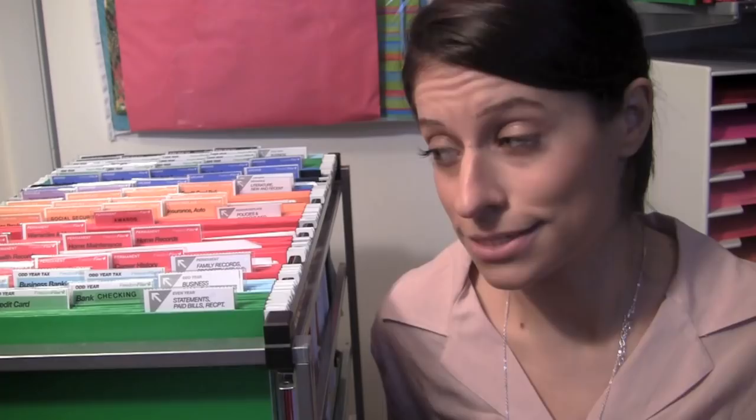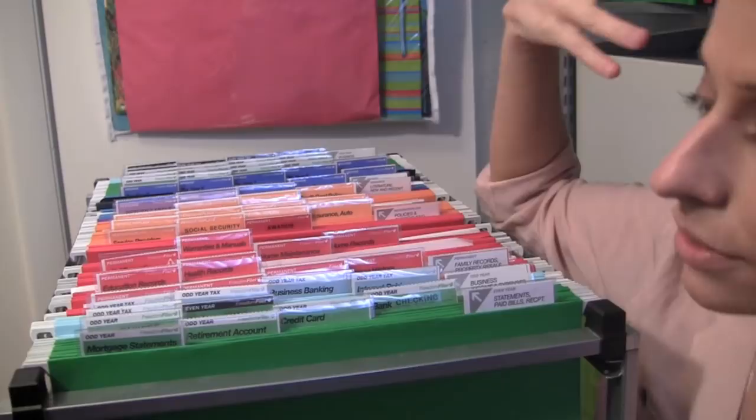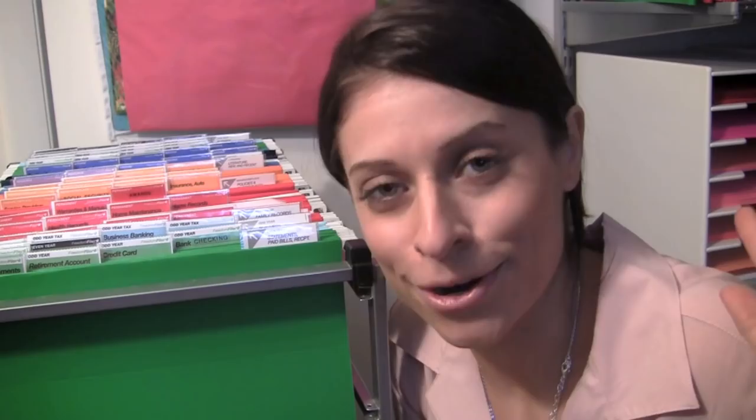The green section up here is all of your financial-related documents — any bank statements, money accounts, retirement accounts, mortgage statements, credit cards, savings. All of that statement-type and financial document-related stuff goes in the green section. I like to think of it as: money is green, so your financial files are green. Does that make sense? So that's green.